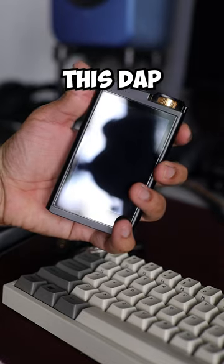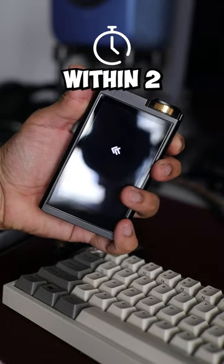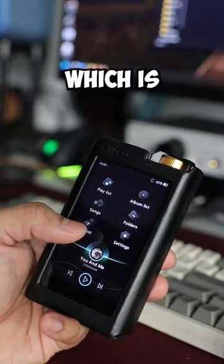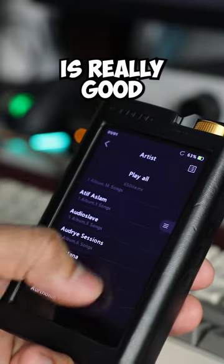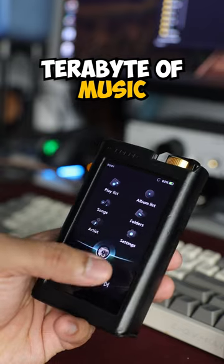One of the best aspects of this device is the boot-up speed. As you can see during this video, it boots up within 2 to 3 seconds. The Lotoo Gold Touch has a Linux-based OS, which is very snappy and fast. You can also see this OS is really good at handling large libraries — currently I have over 1TB of music loaded on it.